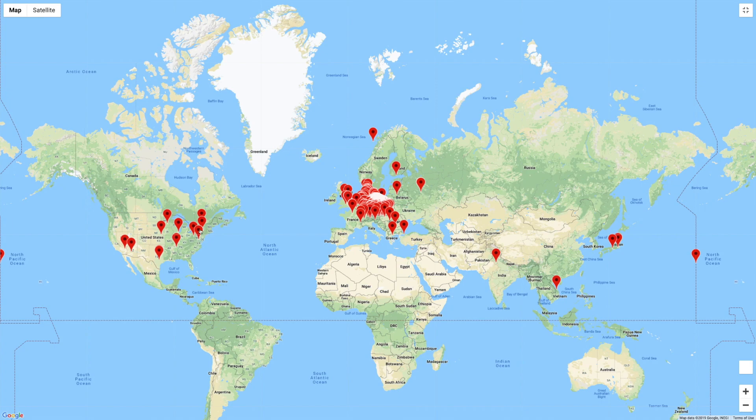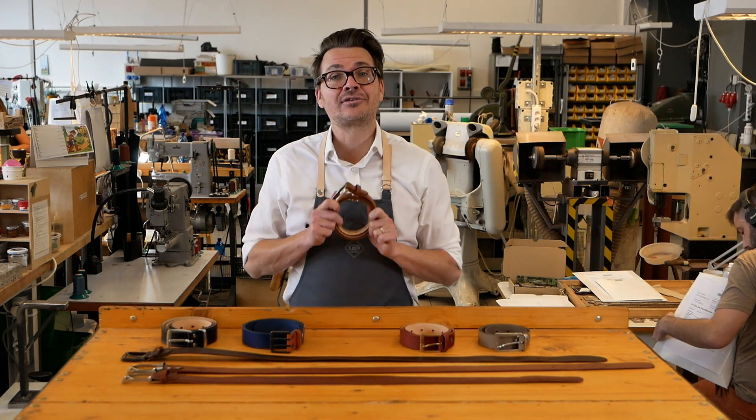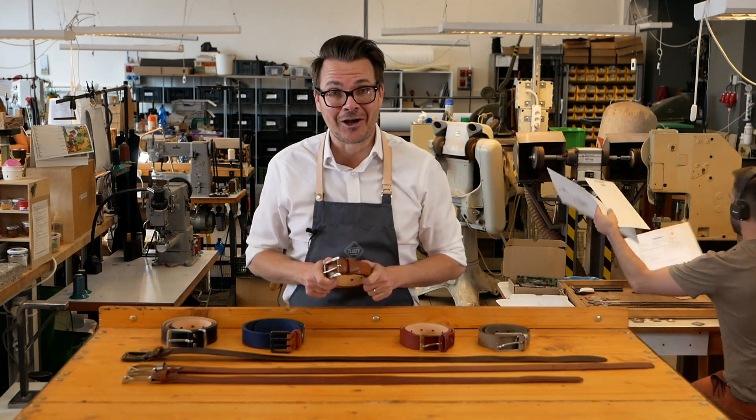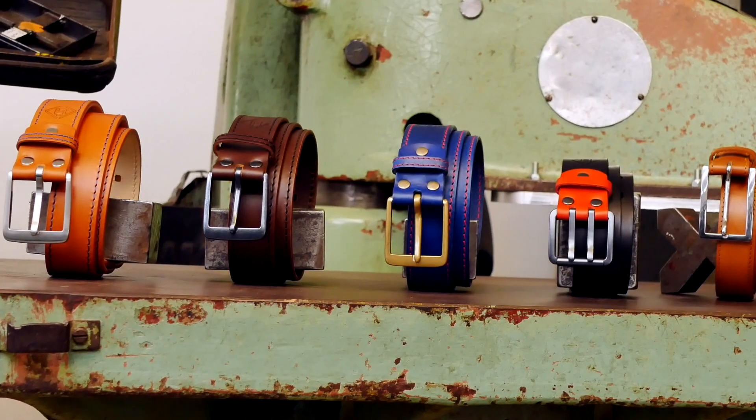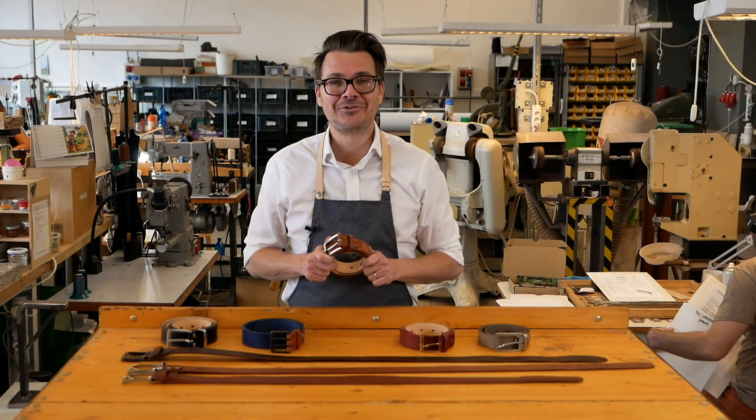So if you want a gift for yourself or someone else that they won't get anywhere else, a custom-made Schlusty belt will last you a lifetime because that's the way we make it. Start designing your new belt online at SchlustyСo.com.